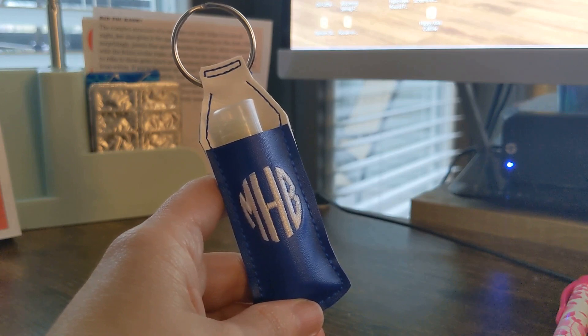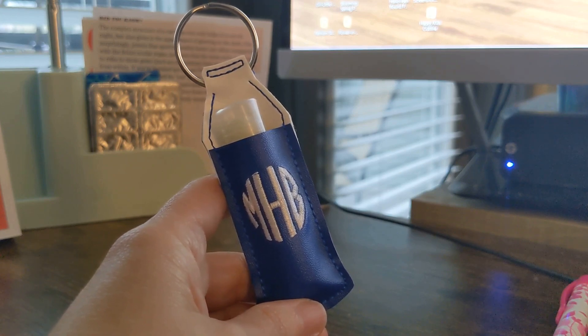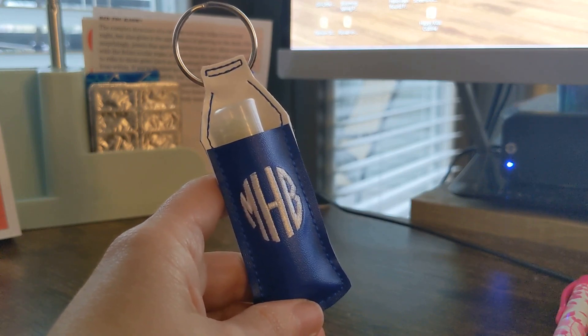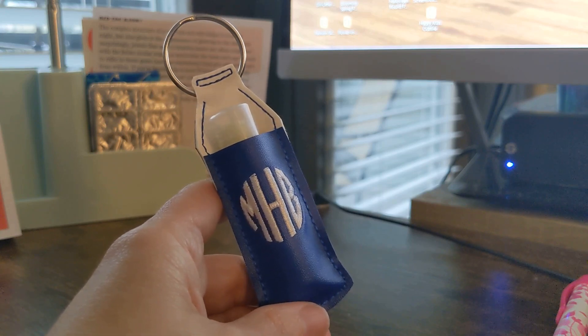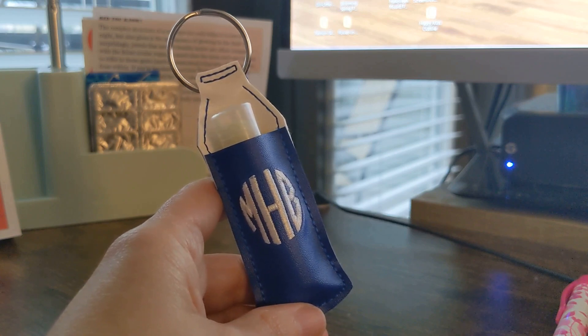Hi there, it's Melissa from DesignsByLittleBee.com and today I'm going to be doing a tutorial on how to stitch a design or personalization on the front of a project that has a pocket, such as this lip balm holder, without having to do it in two hoopings.